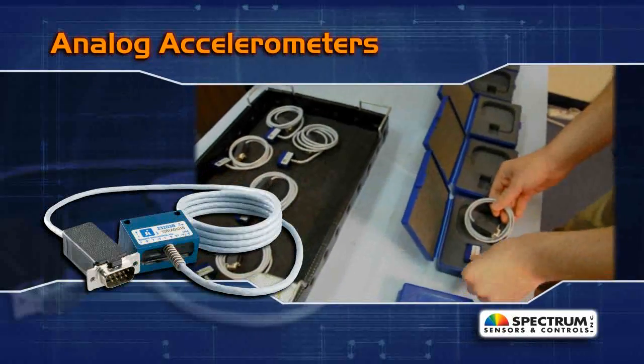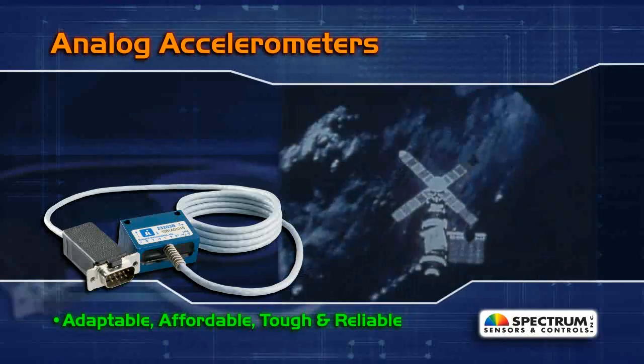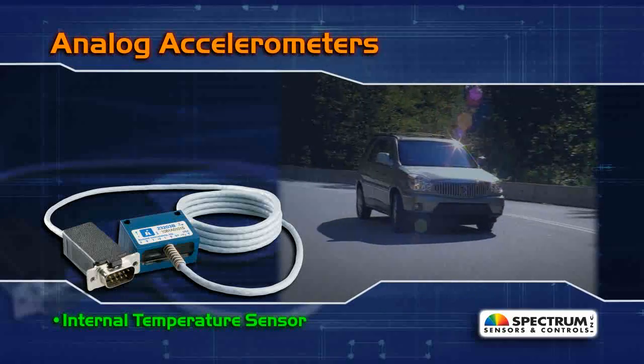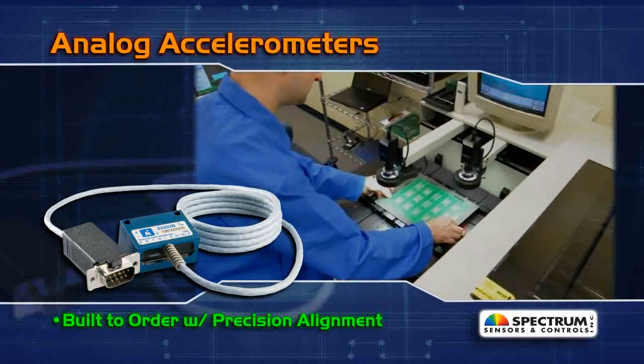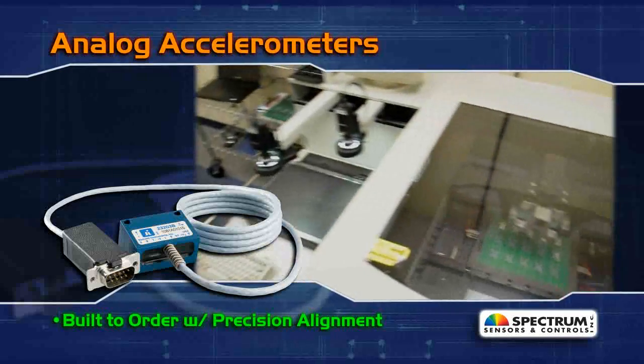Analog accelerometers from Spectrum Sensors are adaptable, affordable, tough, and reliable even in harsh environments. An internal temperature sensor can be used to adjust or compensate for residual temperature effects. These sensors are built to your specific G-range and bandwidth requirements and feature precision alignment on tri-axial models.